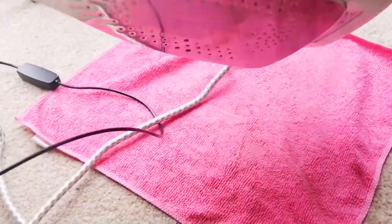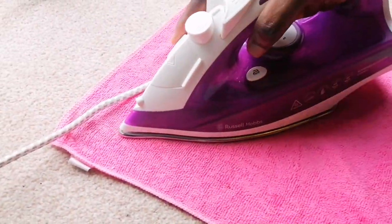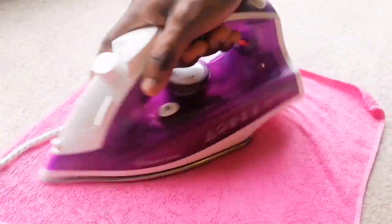Then you place your hot iron over it. Make sure your iron is very hot but not too hot so it doesn't burn, but hot enough to produce some steam — as you can see from mine. So you just iron around carefully for a while and once you remove it, guys, it's unbelievable.